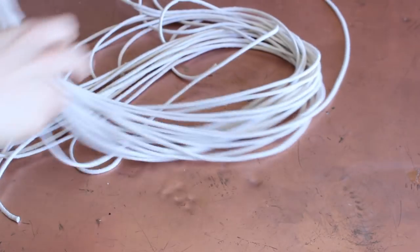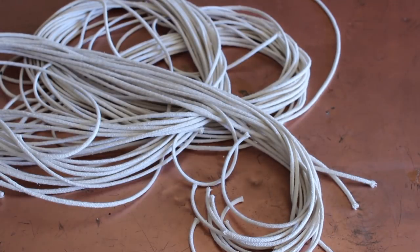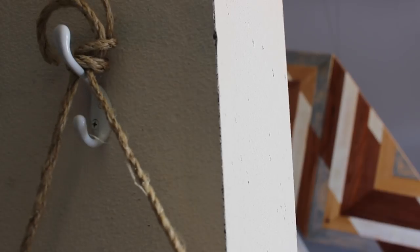You want to cut your macrame cord pieces to the size that's going to fit your space. What I like to do is measure where it's going to hang and then double that length for one strand, because we're going to fold it over when we work with it. I hung up the pipe because it's easier to work with that way.